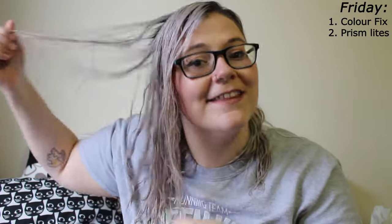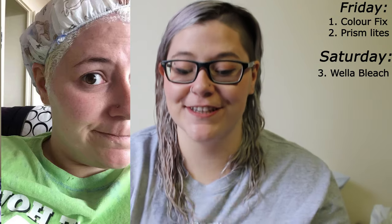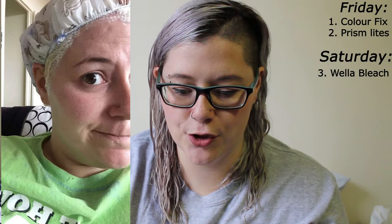Throughout the entire process, after every time I bleached it, I did not blow dry it. My hair is really thick so it takes a while to dry. So that Friday night I let my hair air dry overnight and then toweled it off. On Saturday morning, I did a second round of bleach — this started to make my hair look so much lighter. I used, I believe, Wella Color Charm.